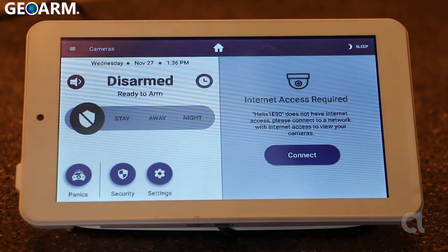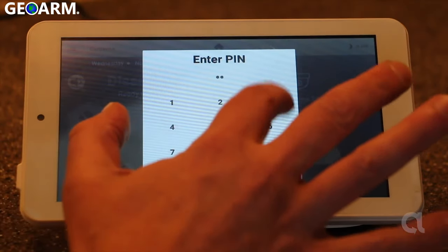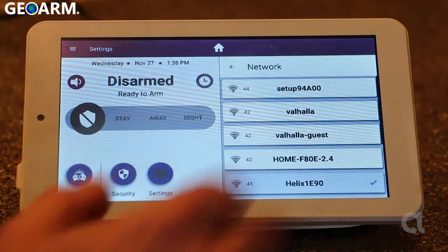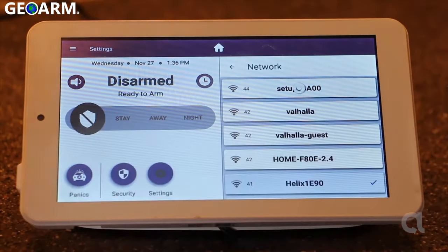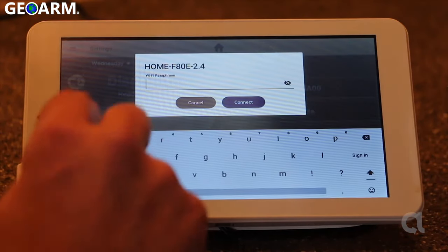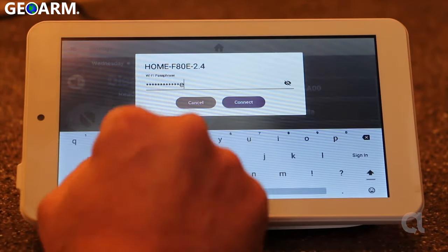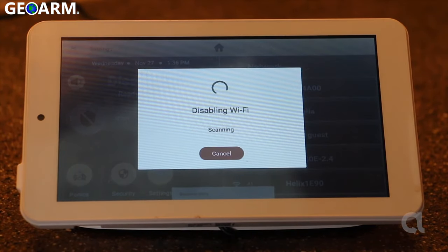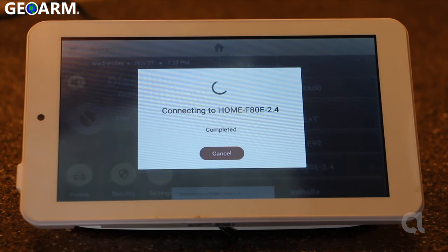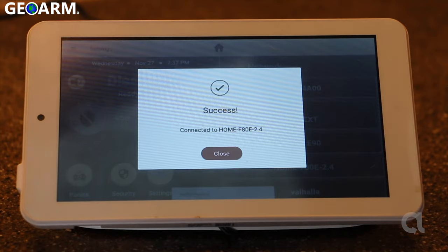It's gonna invite you to connect to your local internet, so I'm doing that. Here we have all the different networks I can connect to. I'm going to connect to my home network. It's gonna ask me for my password, and I'm gonna press connect. Success, we've connected.